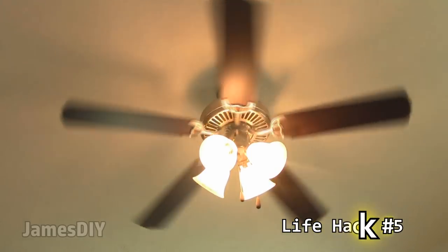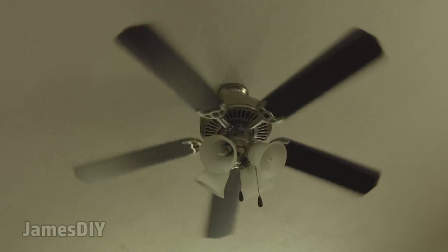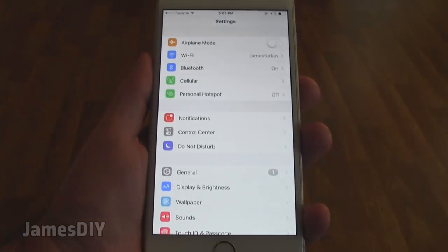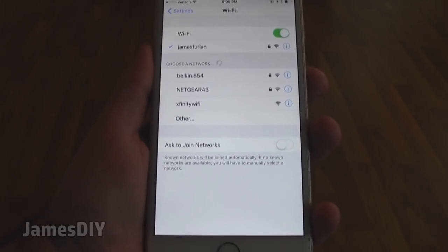I'm sure I'm not the only one who's wondered, when the electricity goes out, whether it's just a problem at my house or a widespread outage. If you ever find yourself without any electricity, all you got to do is check your phone and see if you can pick up any wifi connections.